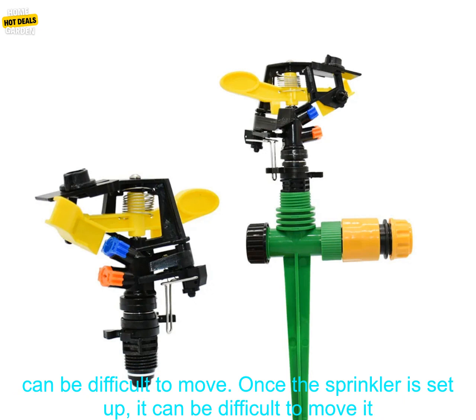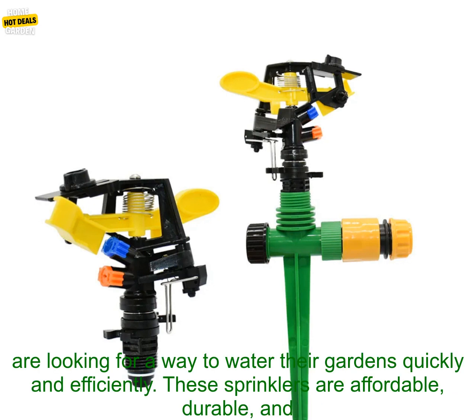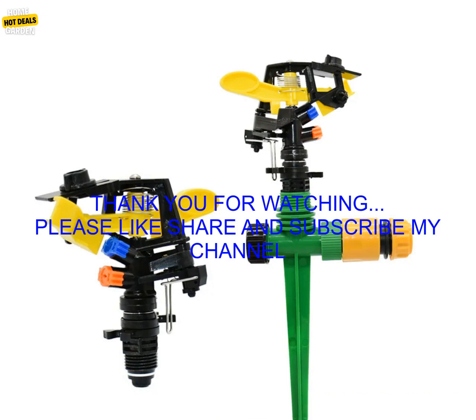They can be difficult to move — once the sprinkler is set up, it can be difficult to relocate it. Overall, 360 degree rotating jet sprinklers are a great option for gardeners looking for a way to water their gardens quickly and efficiently. These sprinklers are affordable, durable, and easy to use, and they can cover a wide area with just a single sprinkler.